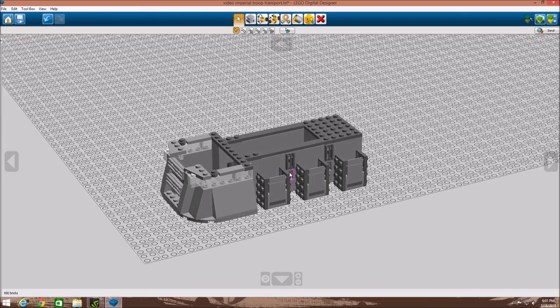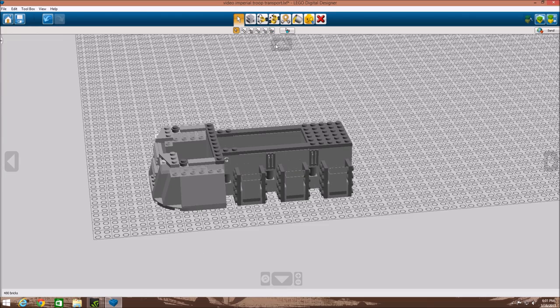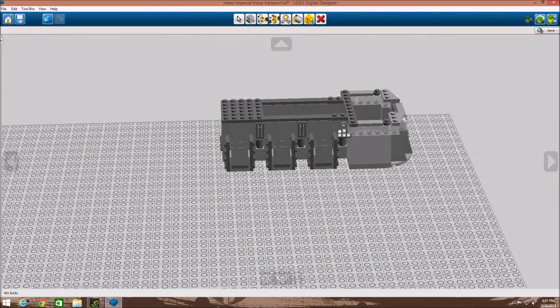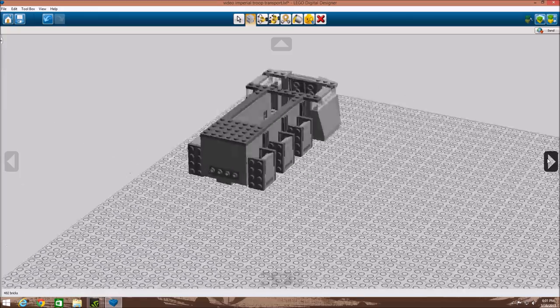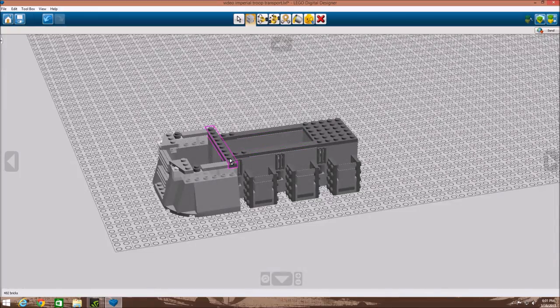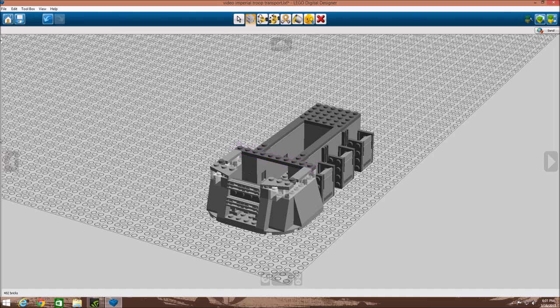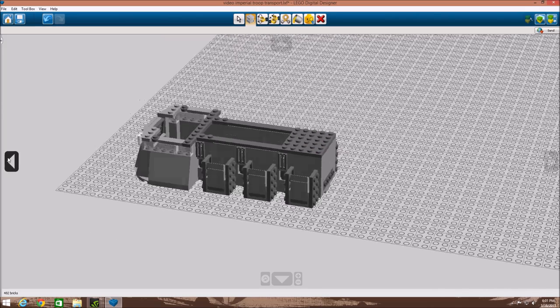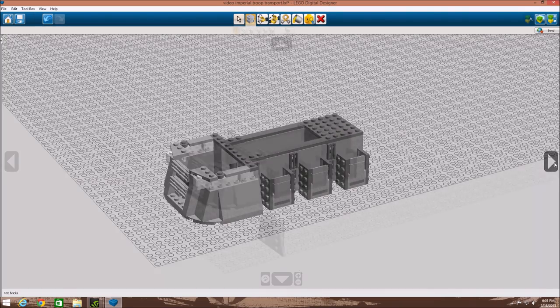In the next step, we added some plate detailing. We added some grill pieces on those little SNOT bricks. We added plates here, a one by ten that goes across, two one by twos, a one by eight smooth, and some plates over here. There is a gap in there, but just to save pieces — you could put something in there if you wanted.